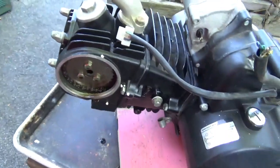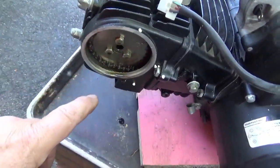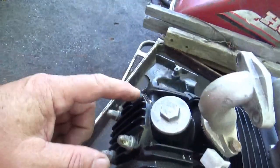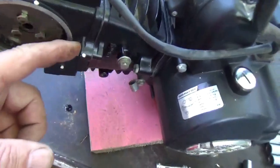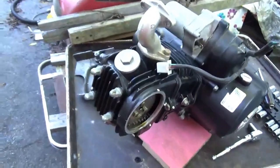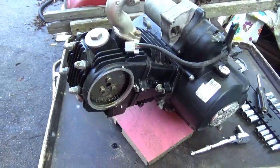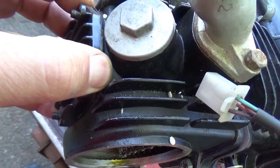One, two, three, four, five, six, seven, eight - at that point I could pull the head and we could see what's going on inside here. Four bolts out.